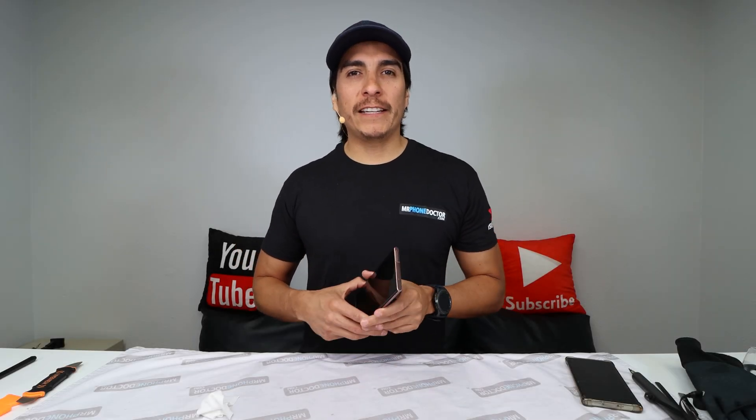Hey, what's up — don't click away. Today I'm going to show you how to tear down a Samsung Galaxy Note 20 Ultra.